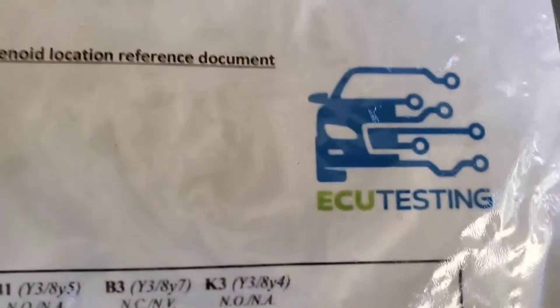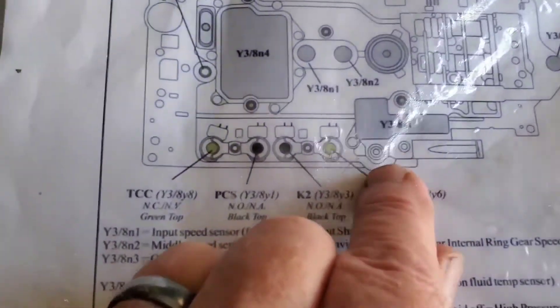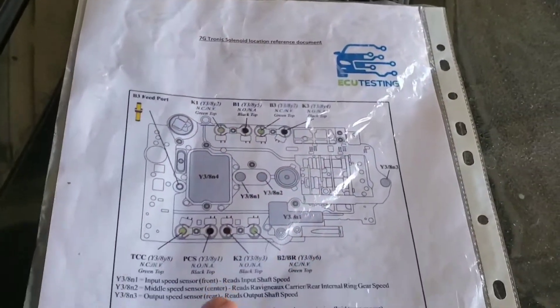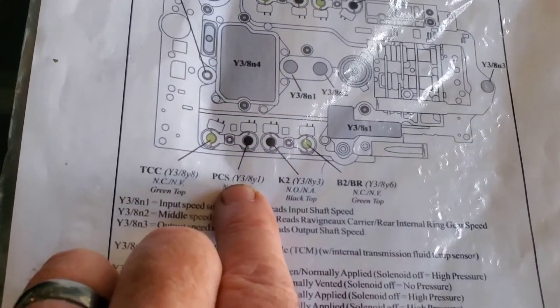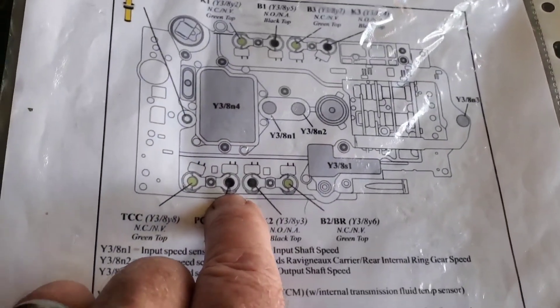If you watch the last transmission video you could see where I was putting it back together — there was a little slide assembly on the side of the conductor plate that goes in and out of a little device. This is the diagram that ECU Testing sent for the 7G-Tronic, which is what we have. I had this conductor plate out, they overhauled it and replaced a bunch of components but did not replace my solenoids. When I took this car apart it had eight code problems; now it's only got three, and one of them is solenoid Y3-8Y1.